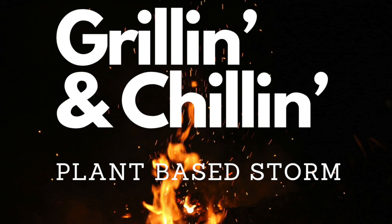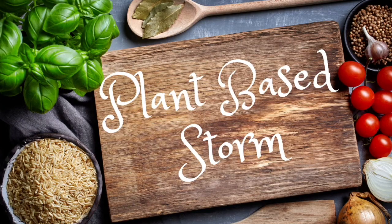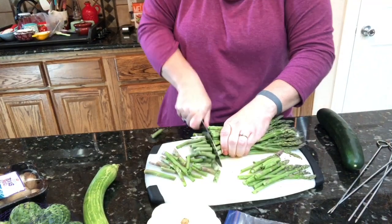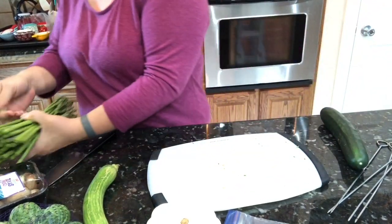Hey y'all, welcome to my channel Plant-Based Storm, I'm Stormy. I thought I would do a quick video today about grilling some veggies, so let's get grilling. We really love some asparagus thrown on the grill.